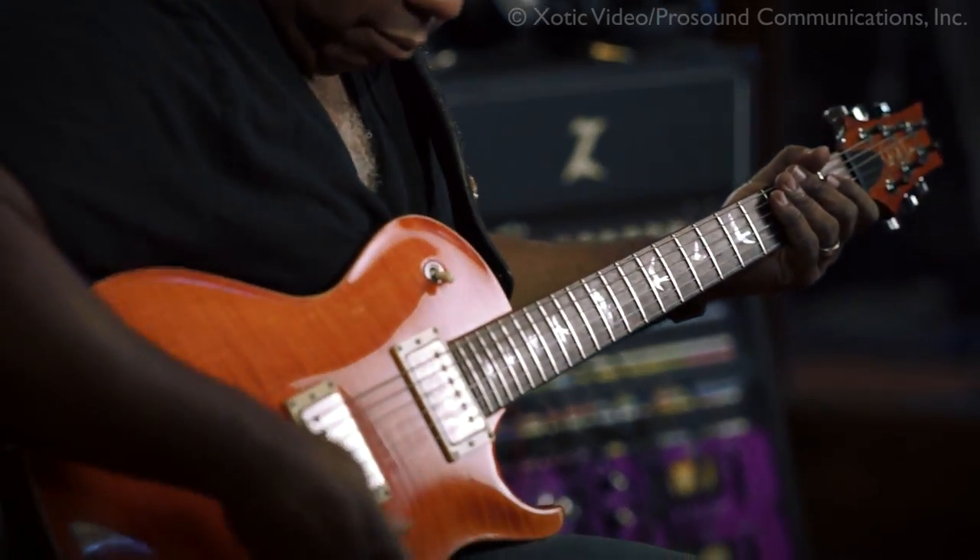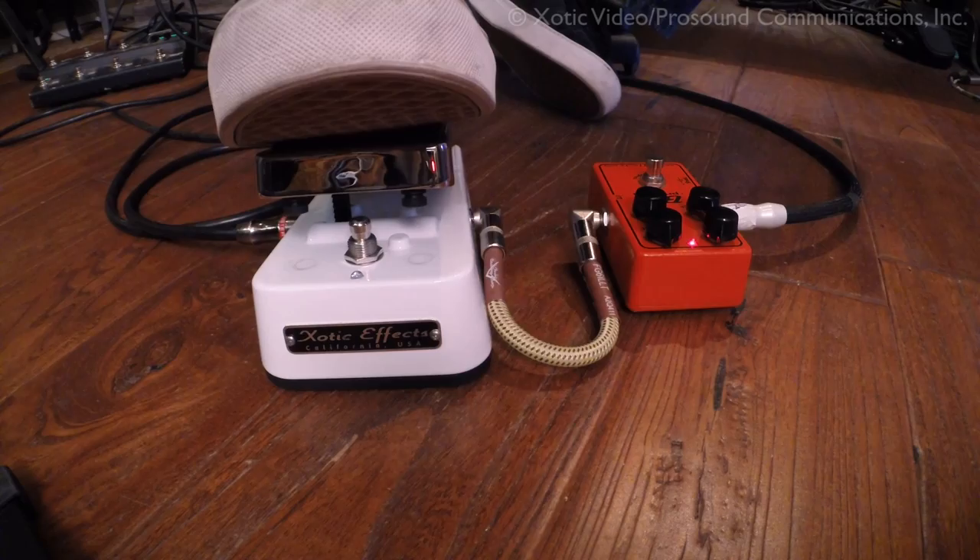So let's try it after the wah-wah. Okay. So now what we've done is taken the same BB preamp, same settings, same volume, same tone, but this time we've placed it after the wah-wah instead of before the wah-wah.